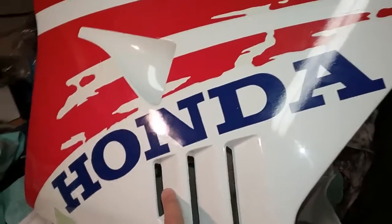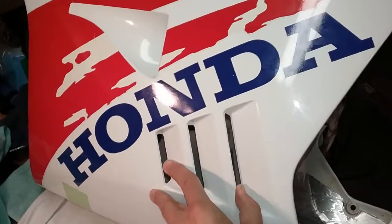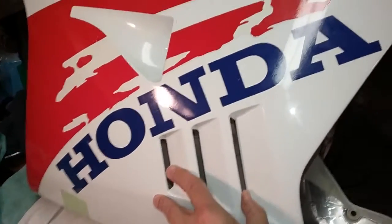Hey folks, just sharing some information on working on a 1992 Honda NSR 250 RSE Super Edition, the dry clutch version.